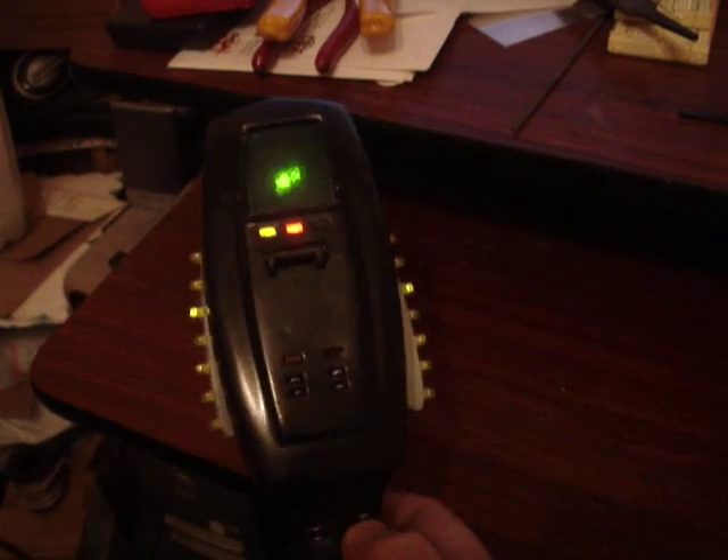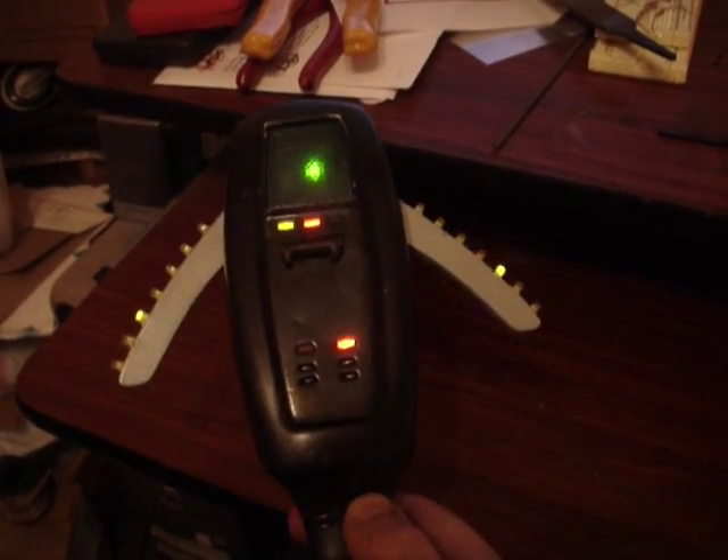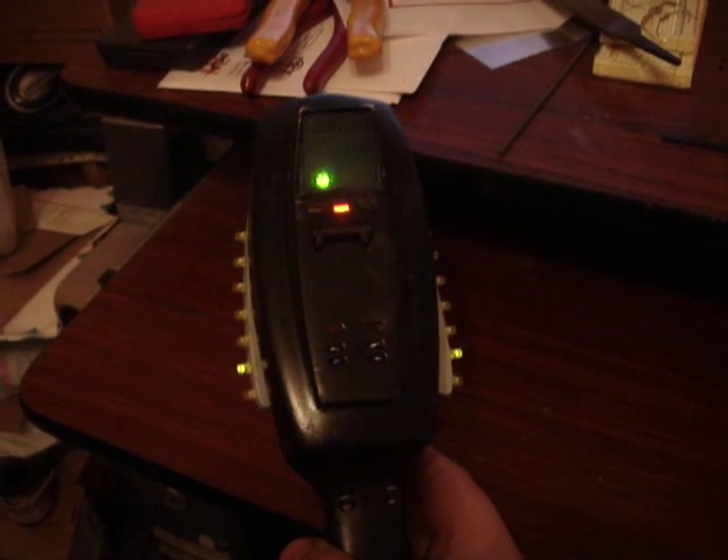And that's about it. That's my PKE meter. That's my computer.